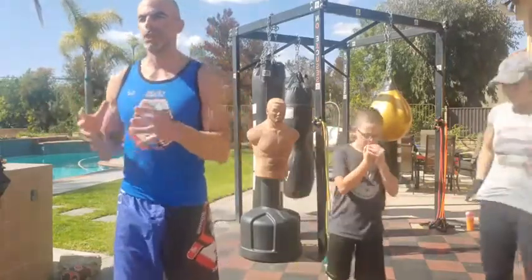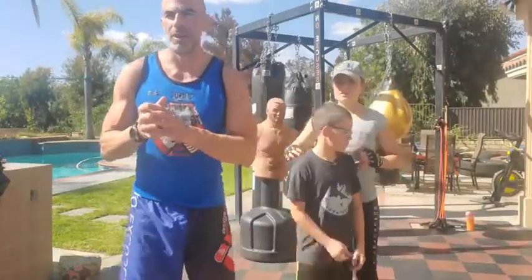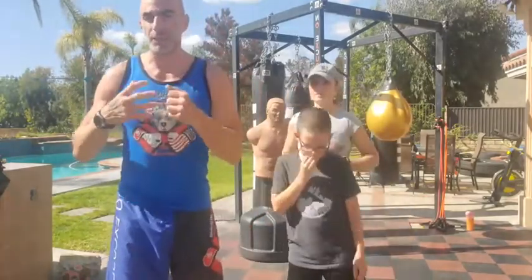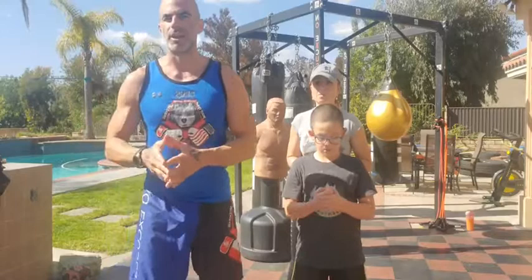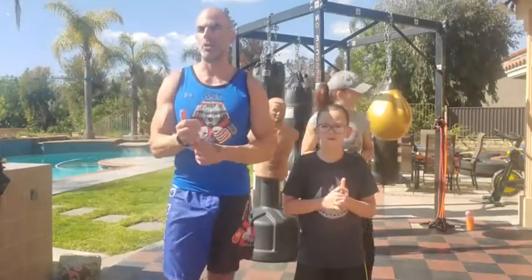Welcome to a live boot camp cardio session — full 60 minutes, zero equipment needed. All you need to know is how to count to 20. If you're doing this on a recording, you count to 20 yourself. If you're doing this live with us, you just switch when we switch. We're going to get right into a warm-up, and this will show you how the rounds work.